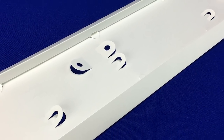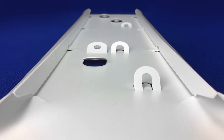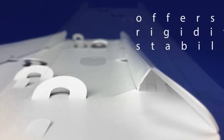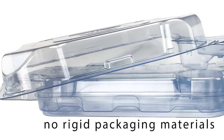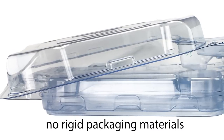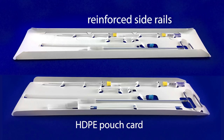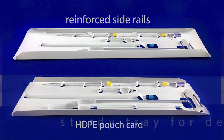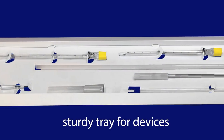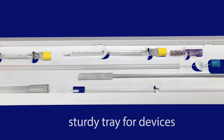The QuickTray is a custom pouch card product designed to give medical device manufacturers a unique packaging solution that offers strength, rigidity, and stability without having to utilize rigid packaging materials. By enhancing our HDPE pouch card with reinforced side rails, and by using CleanCut's newly developed, patent-pending Pop-n-Lock technology, the pouch card now becomes a sturdy tray for heavy or light devices.